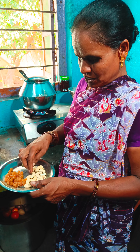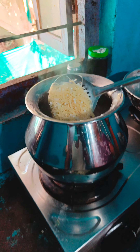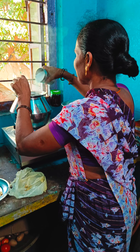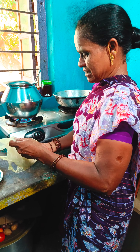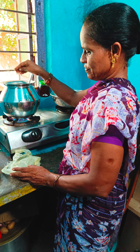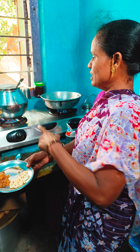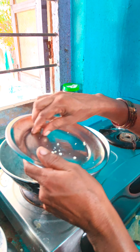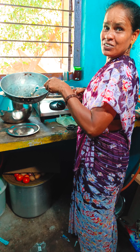I put the eggs in the pan. Let's put the eggs in the pan. Then I put the eggs in the pan, and I'll cook the rice for a long time.